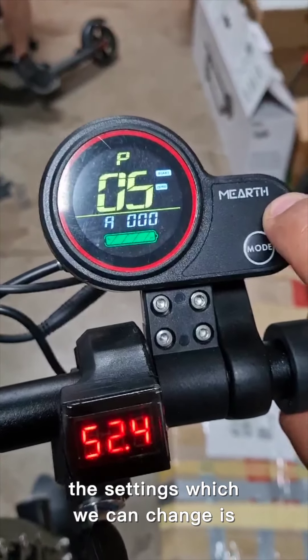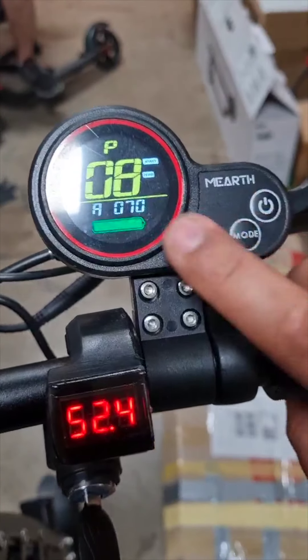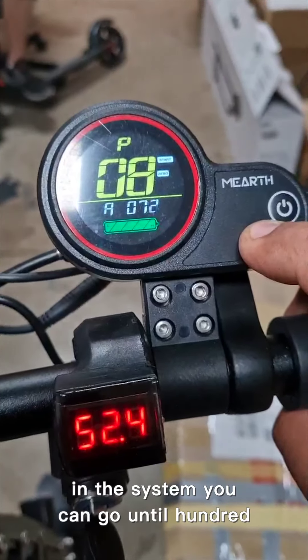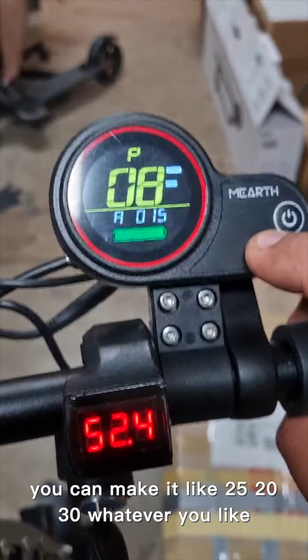These settings are related to the battery and controller, so do not change them. The setting we can change is P8, which is for speed. Right now it's limited to 70, but in the system you can go up to 100, so you can limit the speed from here.